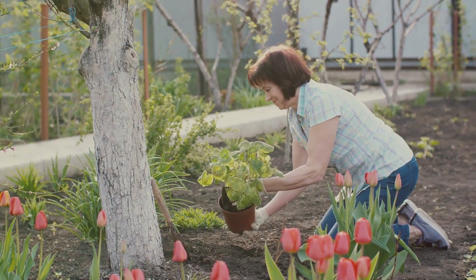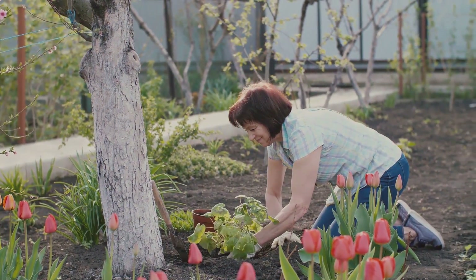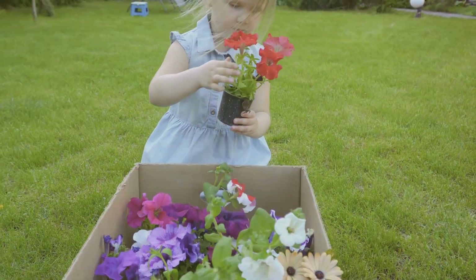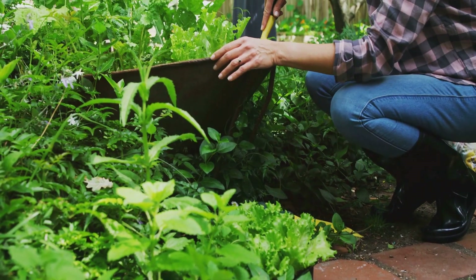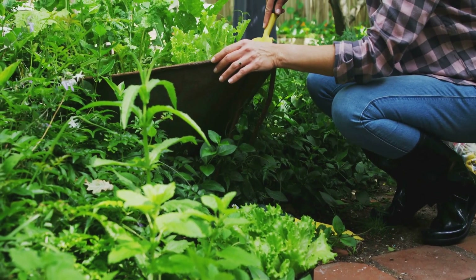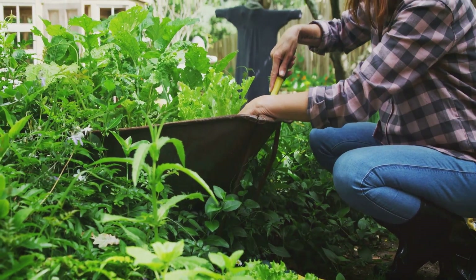DIY planting is a journey of discovery, experimentation, and personal expression. Don't be afraid to try new things, experiment with different materials, and let your creativity blossom alongside your garden. Remember, there are no right or wrong answers when it comes to gardening. Incorporate found objects, natural materials, and upcycled treasures to create a garden that reflects your unique personality.